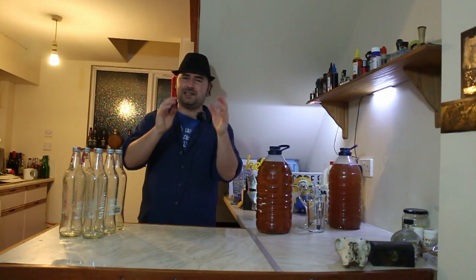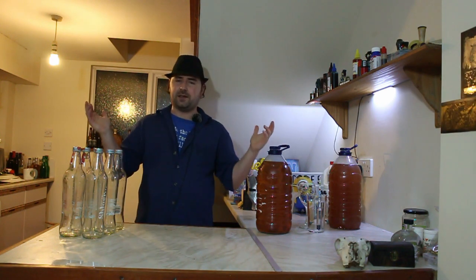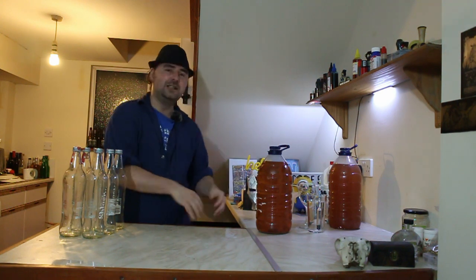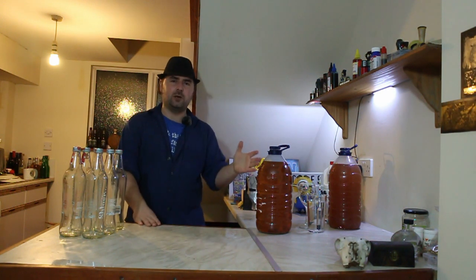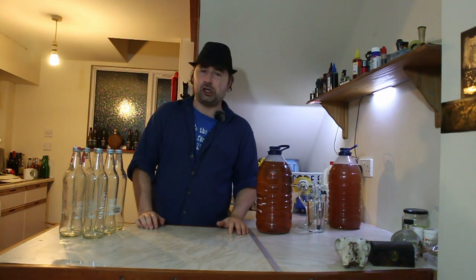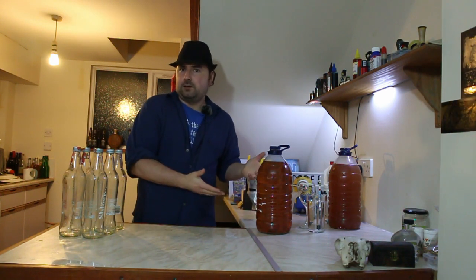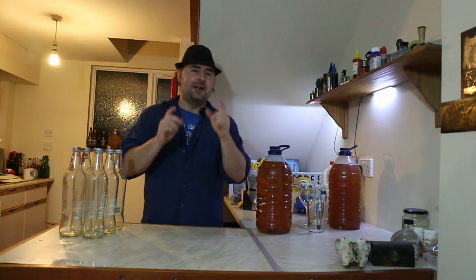Alright everyone, hope you're having a great one. So it is finally done - it's taken a little bit longer than I thought because of the weather, but it's done. Look, it is clear. It is the slur wine, and for a change the name is apt because this is alcoholic now, so we can call it slur wine. If you haven't seen the part one video of how I made this, I'll stick the link at the top so you can see how we did it.